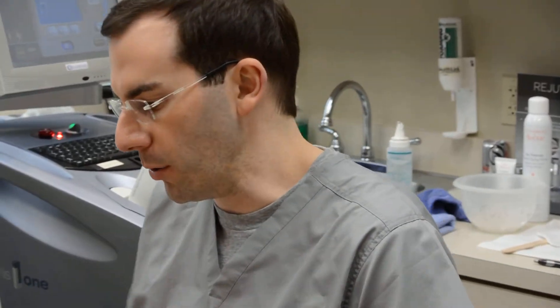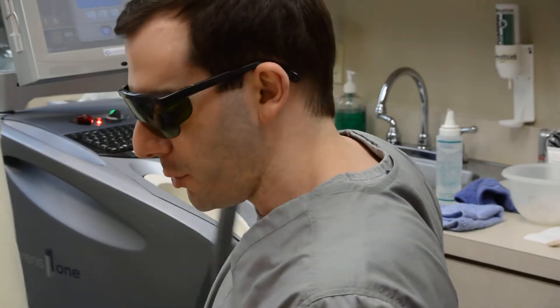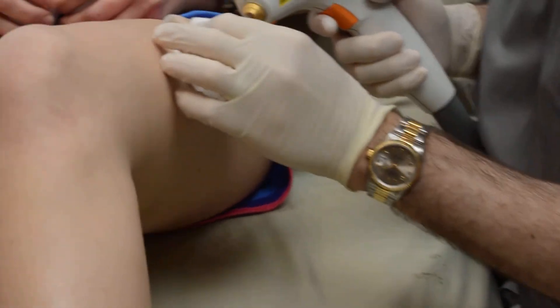Hi, I'm Dr. Seiler from Seiler Skin in Birmingham, Alabama, and we're going to shoot a video of laser spider vein treatments on a patient's legs here. You're going to see that I can get the really small little vessels that we call spider veins. Anything that's too big for me to get with a laser, I've got a really good vascular surgeon in town that I can refer to.